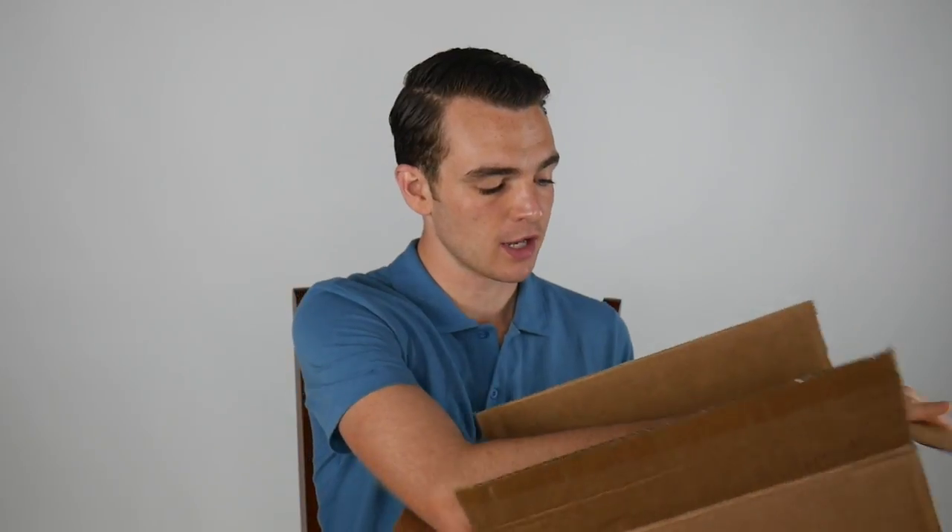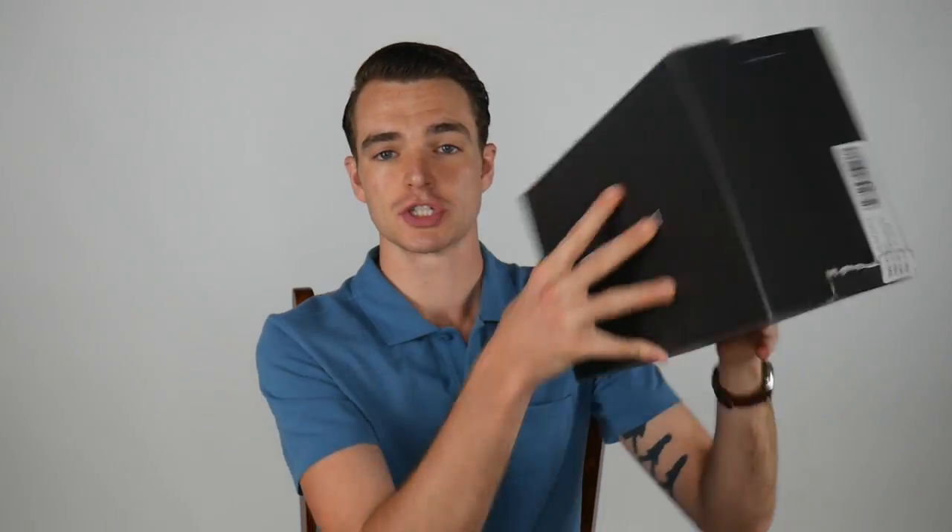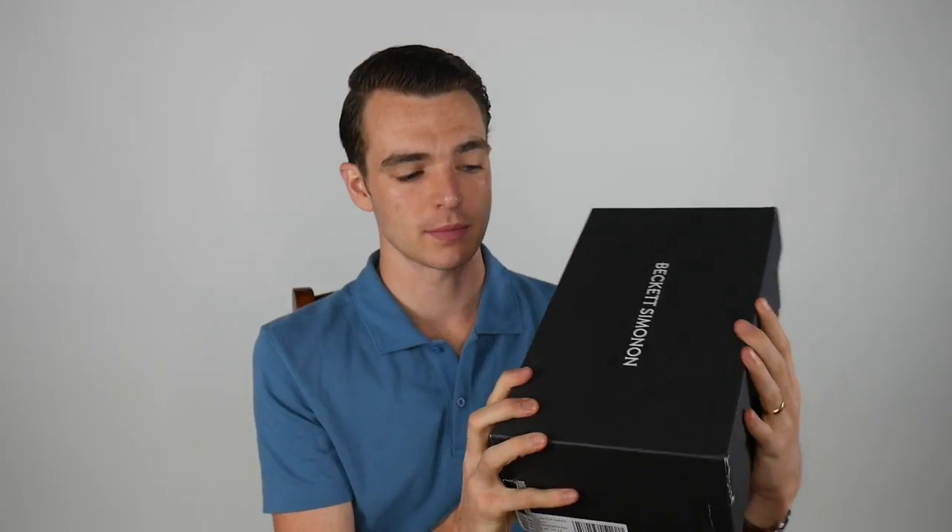I've unboxed Beckett & Simenon in the past. It's a company that I have shopped with since 2011 — many years. I actually shopped with them in their original iteration. They've since changed a little bit of their model. They've upgraded their leathers and they've upgraded some of their manufacturing. I'll link to Beckett & Simenon below.